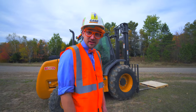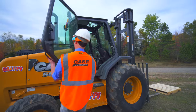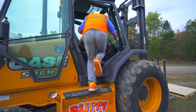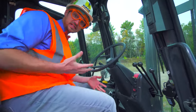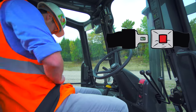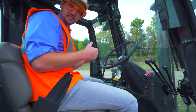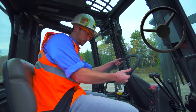Now we can operate the forklift. Come on! Alright. We are inside the forklift now. First, we need to put on our seat belt. There we go, nice and tight. And this is the steering wheel of the forklift. This turns the whole thing.